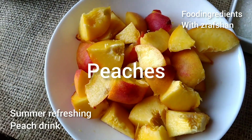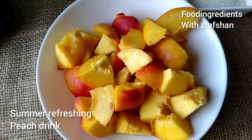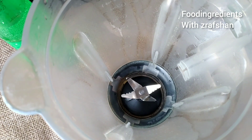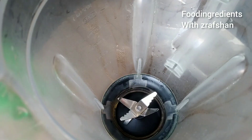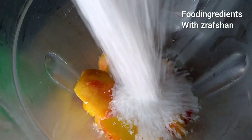Peaches are half kg. I have cut them in cubes and we will make this drink. Peaches are antioxidant and very beneficial for our health.